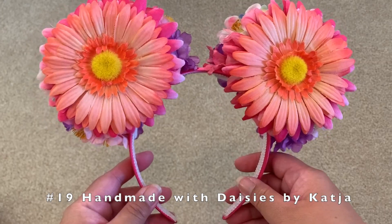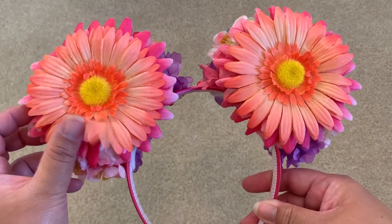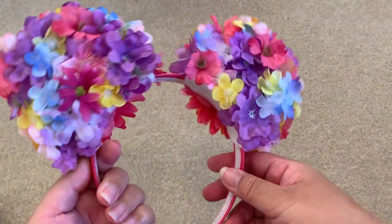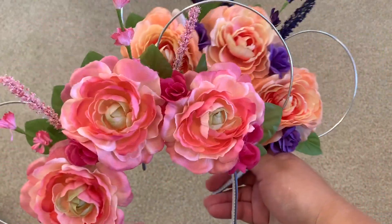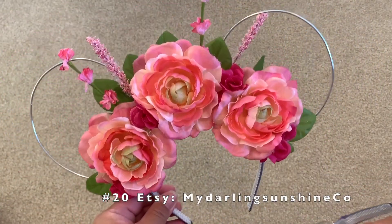Here's the second one from the same maker — this is made of daisies or Gerber daisies that are peach colored and they're layered in different shades. In the back it has a purple base type of flowers on it. Next I have these two ears from the same maker on Etsy.